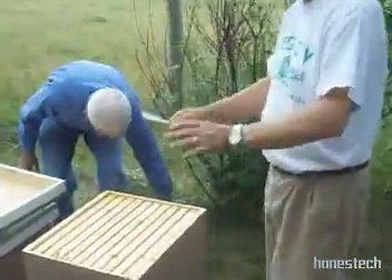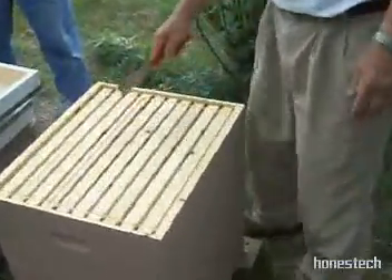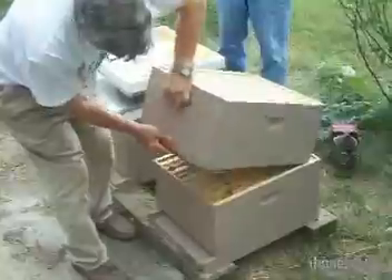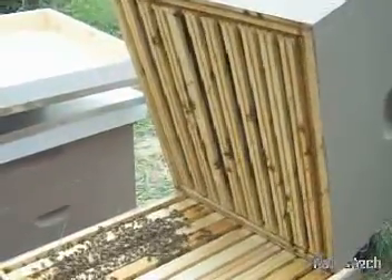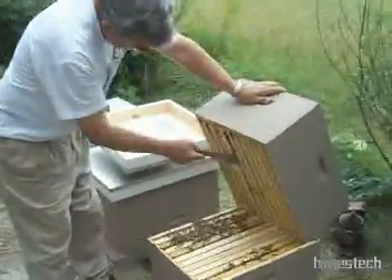One thing I don't do is just fill this thing up with smoke. As I look down between the frames, you'll see that these frames are drawn out and they're storing honey in here. Now, how do you check for queen cells real fast? Just look at the bottom. You pick the box up like a hinge and look for queen cells along the bottoms of your frames. If there are none, you can almost be assured you won't have swarming, because queen cells would be located on the sides in there.